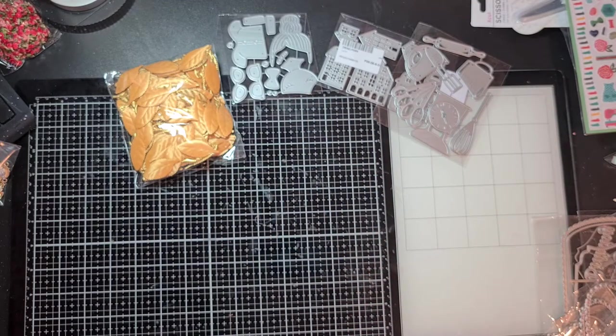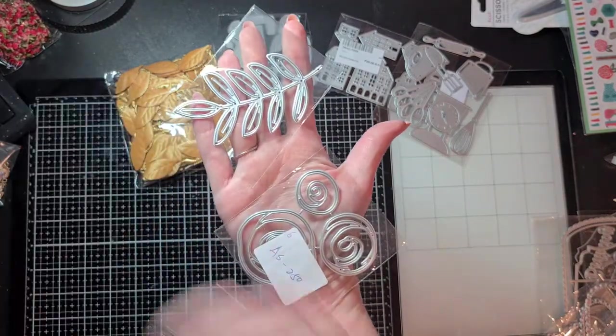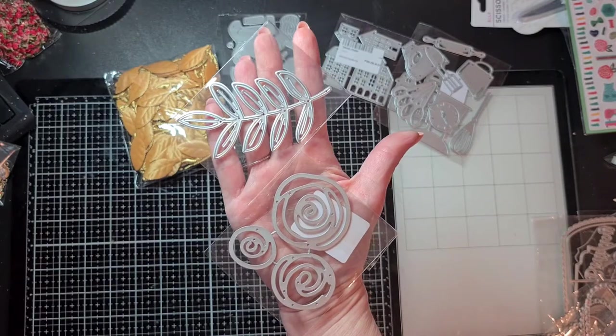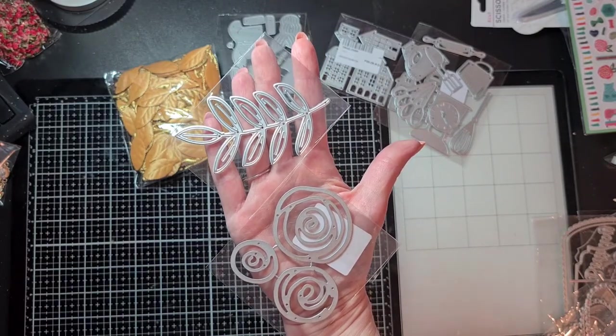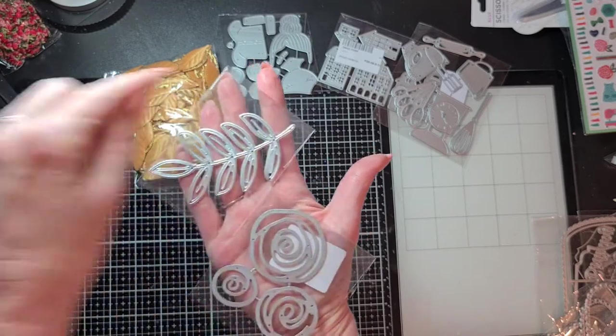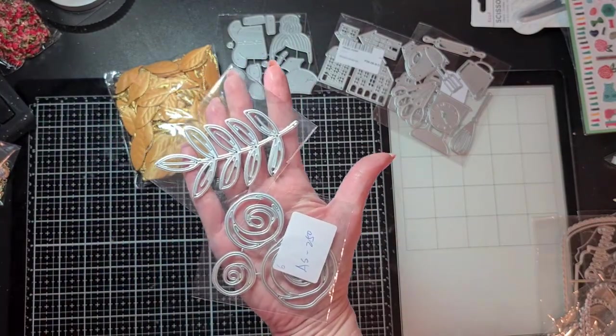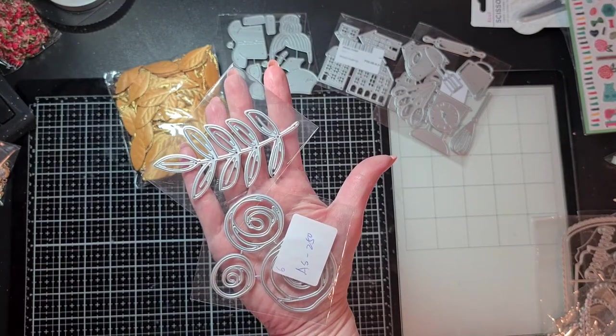I found this beautiful filigree flower and filigree leaf — they're really beautiful to use in the background, or you can cut them out and put them on paper, cut around them to use as an accent or as a focal point on a card.